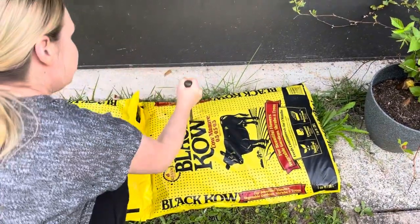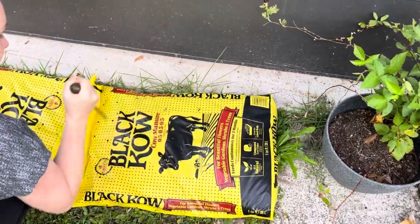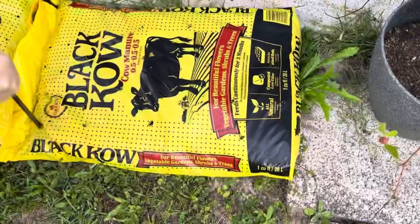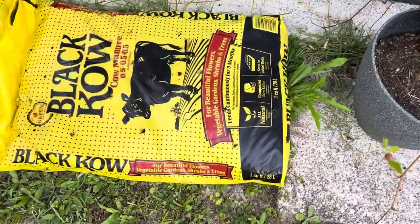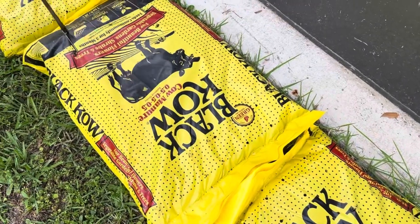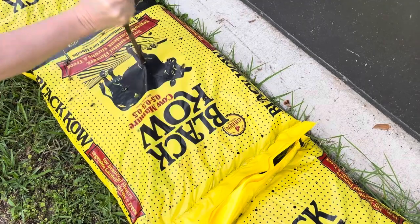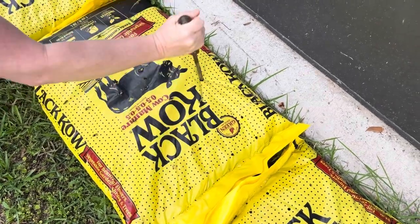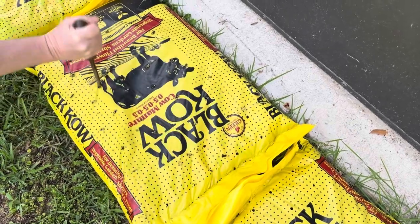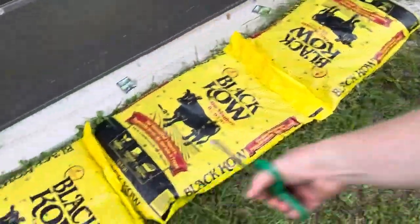First what we're going to do is we're going to put some holes in the bottom. This is actually going to be the bottom. I'm just going to make some drainage holes first. Because you don't want the roots sitting in wet soil all the time where they'll rot and die. Okay, so I have all the holes.